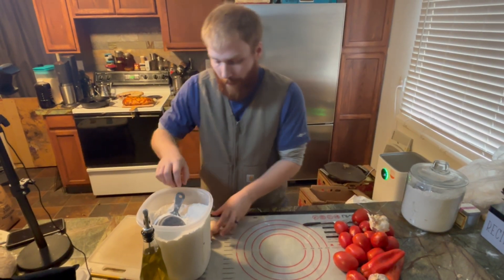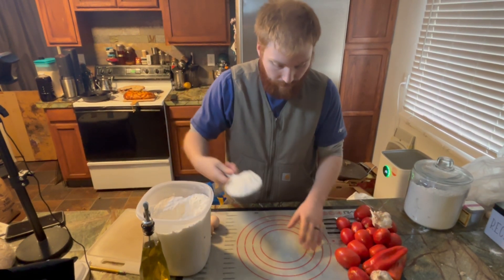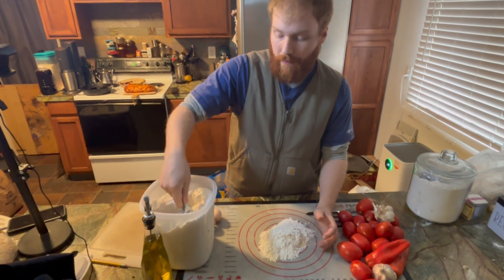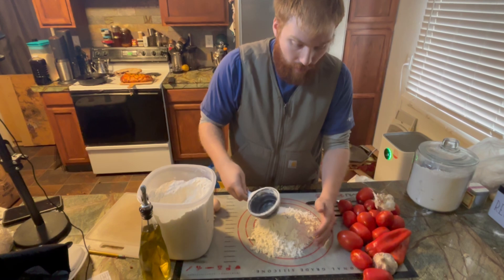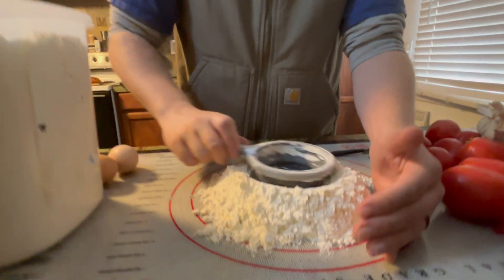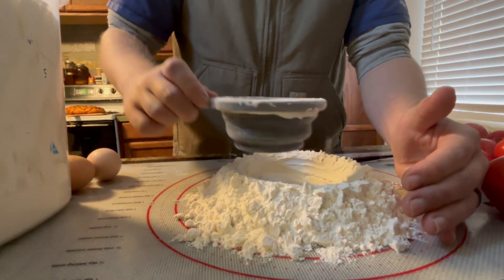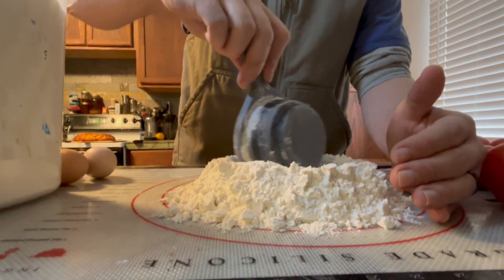First thing you want to do is get about two cups of flour and put it into a little pile. Then take the bottom of your measuring cup and create a crater, building up the walls. It's very important.